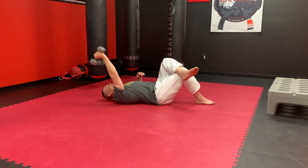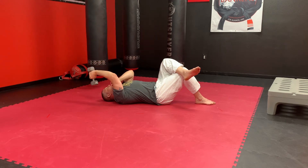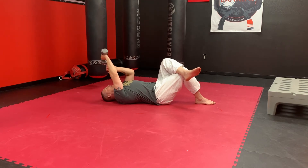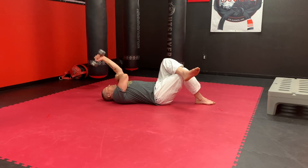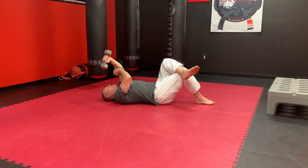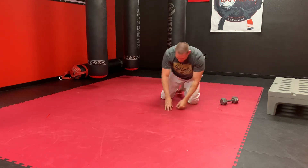Now cross-face — if you're leaning this arm over: one, two, three, four, five, six. Last set, four reps. Here we go: one, two, three, four. Cross-face for four: one, two, three, four. Switching it over: one, two, three, four. Switch it over: one, two, three, four. Good, excellent! Shake those out for me a little bit — give a little blood in your arms. Shake, shake, shake.